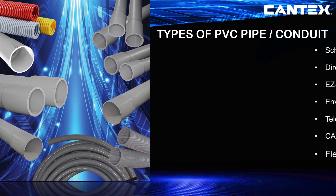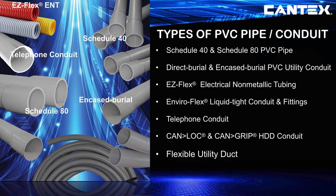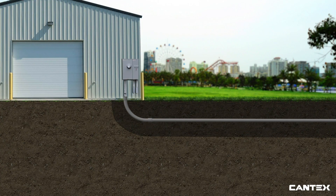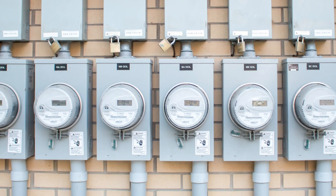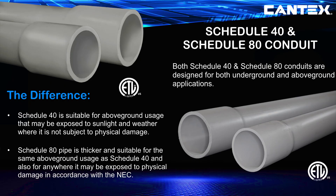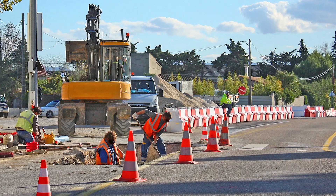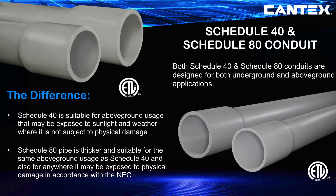This video focuses on the installation of Schedule 40, Schedule 80, direct burial, and encased burial conduit, which have very similar installation processes. Both Schedule 40 and Schedule 80 pipe are designed for underground usage as well as above-ground applications. According to the NEC, both are suitable for above-ground usage where exposed to sunlight and weather; however, only the thicker Schedule 80 is suitable where it may be exposed to excessive physical damage. Schedule 80 is often used for underground applications like under roadways where pipe may be exposed to more severe compaction requirements and possible damage. Always be sure to check NEC guidelines, as well as all regional electrical guidelines, before installing any PVC electrical product.